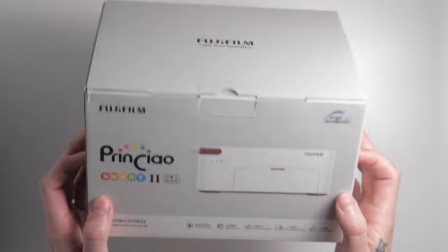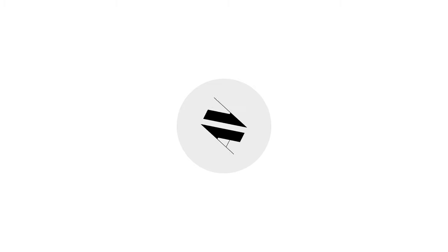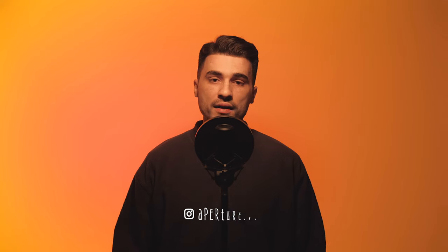Hence, the Fujifilm Printchild Smart 2, which we'll talk about today. Hello and welcome back to the one and only Aperture Value. Today's episode is about this little printer here from Fuji — the Printchild Smart 2.